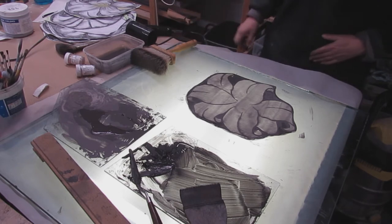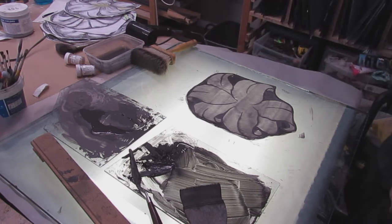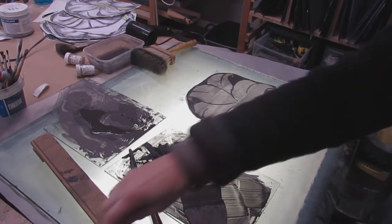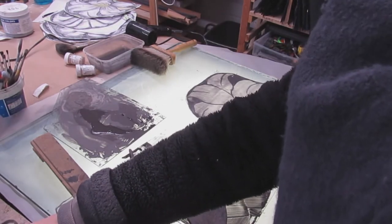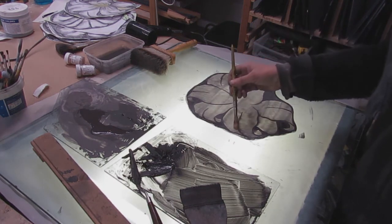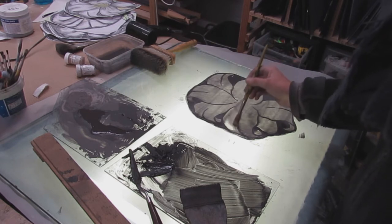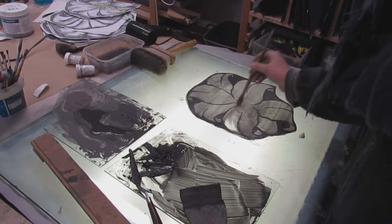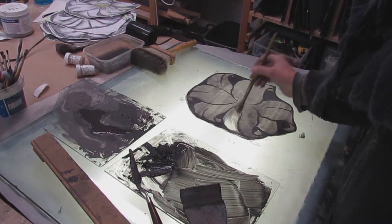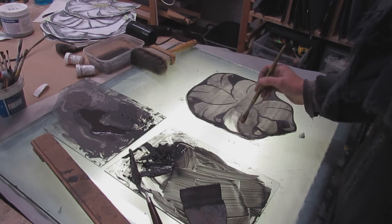So I've just dried the paint with a hairdryer because it just speeds things up. And now I'm going to start the highlighting, which involves a very soft brush. I don't need anything more than a very soft brush because there's no gum keeping this paint in place. So as you can see, it's lifting up very easily and creating nice highlights.